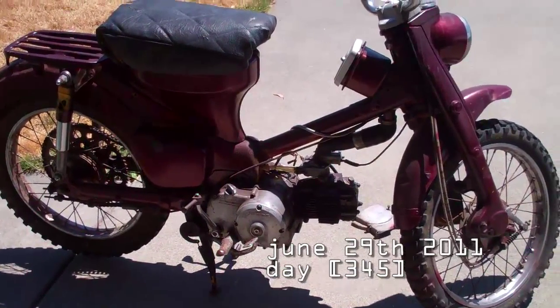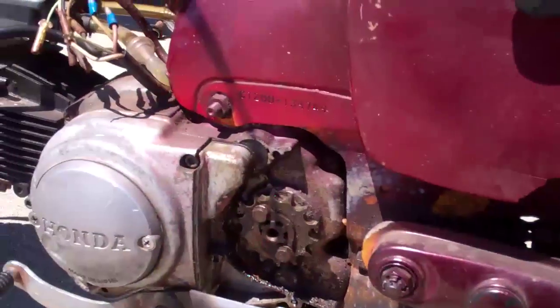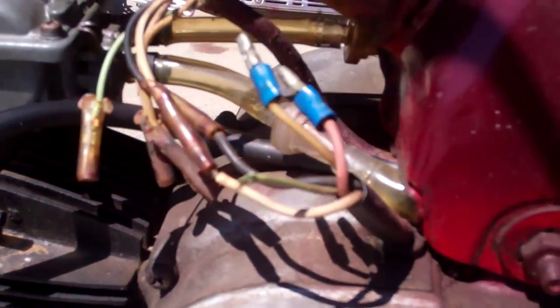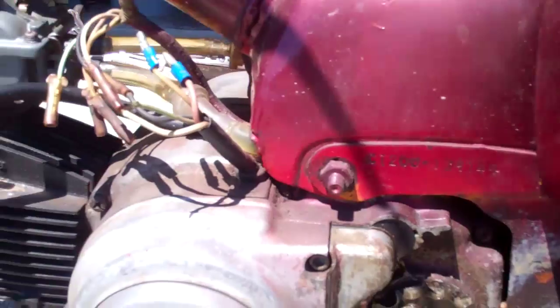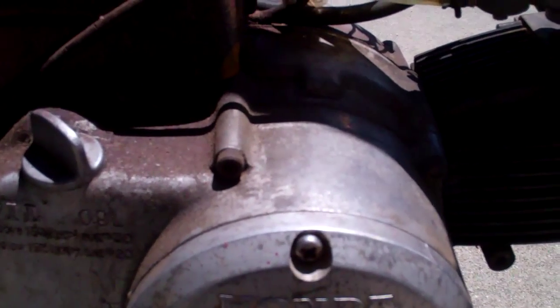I'm getting ready to pull the engine off so we can do some work on it. Got the exhaust off, disconnected the carburetor on this side, took the sprocket cover off and got the chain removed. Got most of these wires — those two, the black and the white one, are stuck, so I've got to figure out how I'm gonna get those. I may just cut them and redo the connections later. I think it's just that bolt there and that bolt there holding the engine on — the whole thing should drop down.